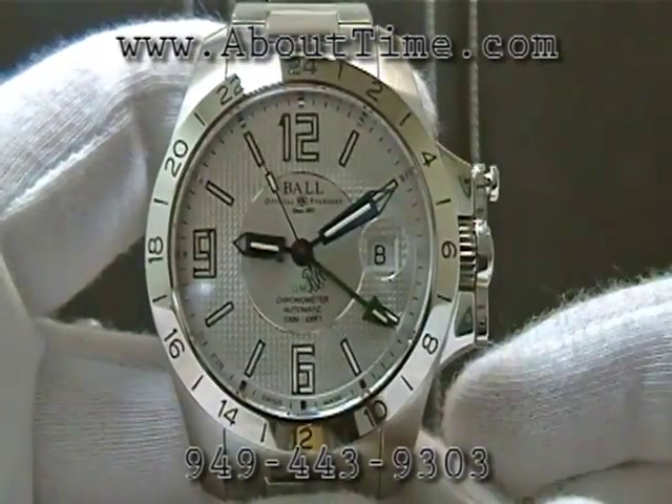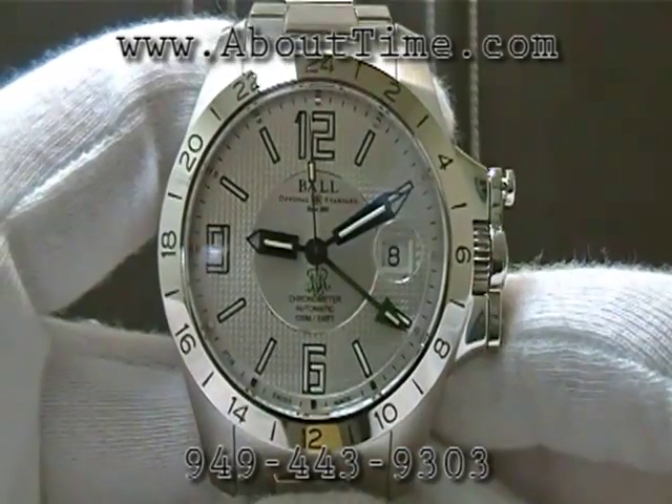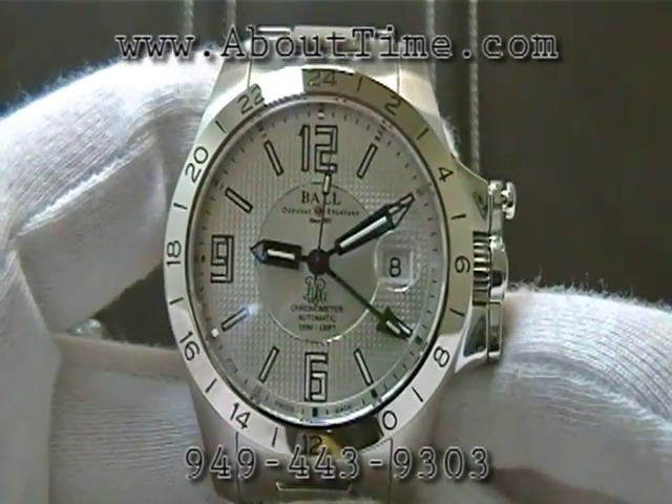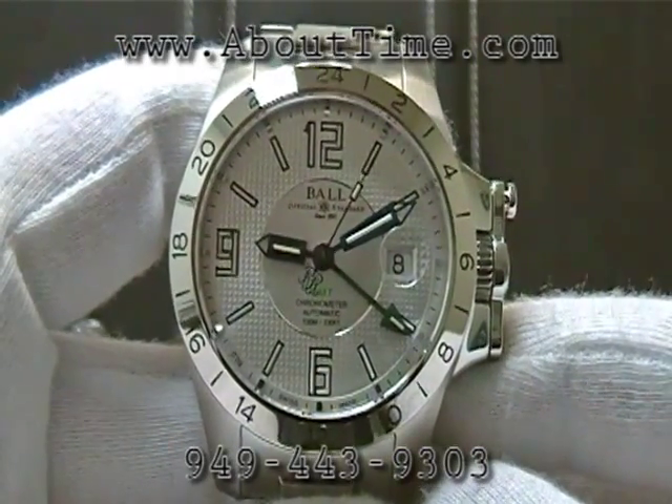So you can see this watch easily at night. Remember, this is an automatic watch, not a battery-operated watch, so those tritium gas tubes work very well. They glow consistently and they last for about 25 years.